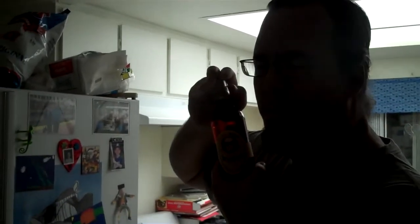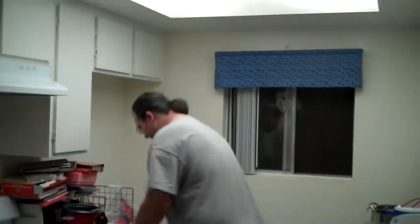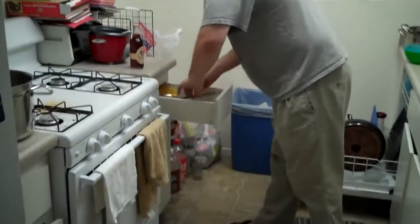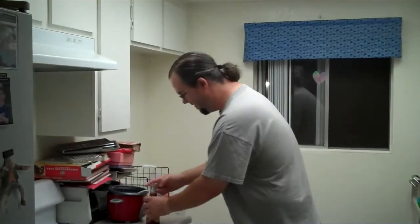Hello there. Just getting myself a delicious Dr. Steele beer. That's tasty. How do I know it's tasty? I haven't had it yet. It's in here somewhere. There we go. The key to my heart. Beer.